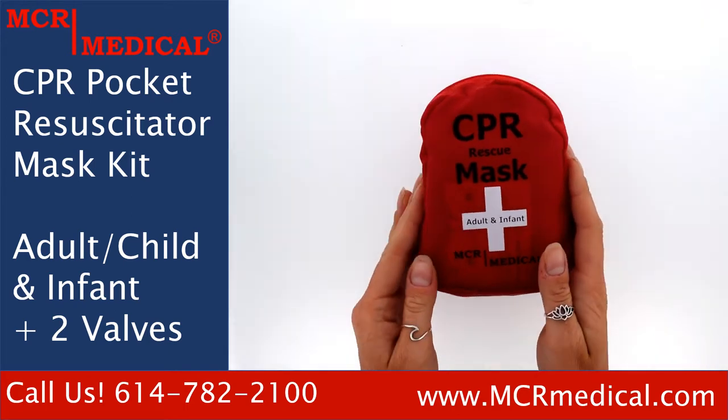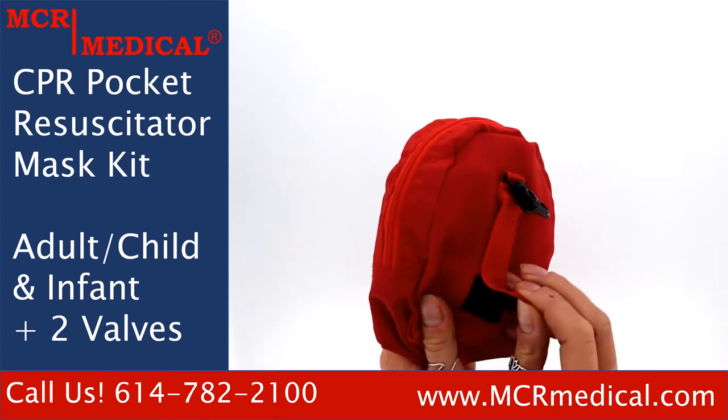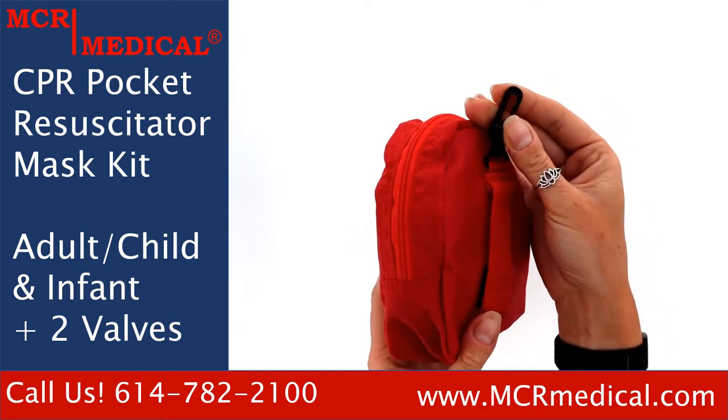The mask kit will come in a red nylon bag. There is a belt loop with Velcro on the back of the bag, as well as a snap clip to help keep your masks easily accessible and rescue ready.